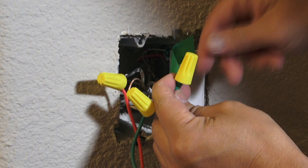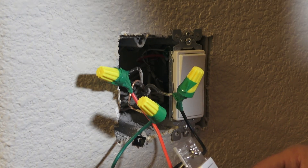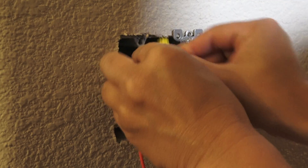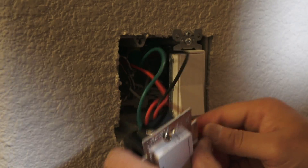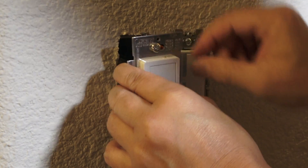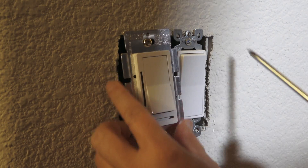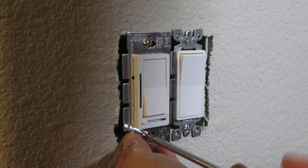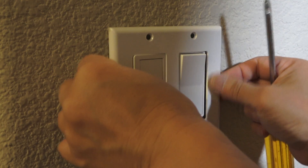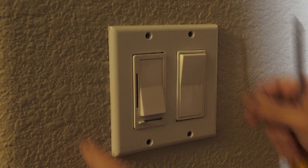Just to make sure the wires don't come loose, I'm going to reinforce the connections with electrical tape to make sure they stay together. Now it's just a matter of shoving all the wires in and mounting the switch — hopefully it will fit in there. There we go — screw it in. Perfect.